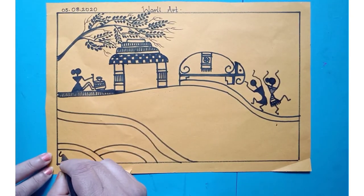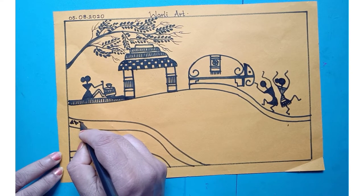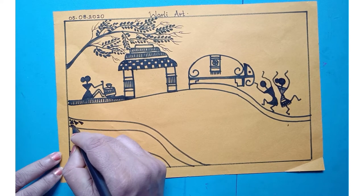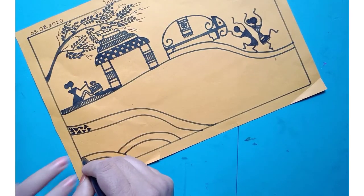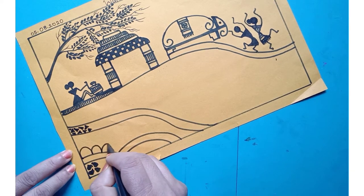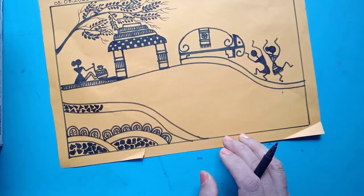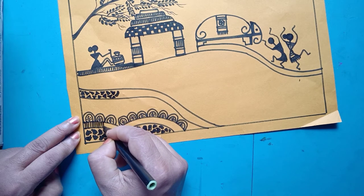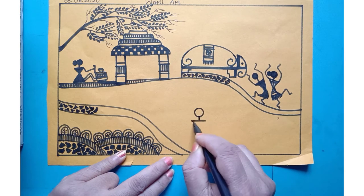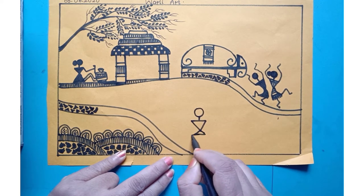Now in this part you have to draw like a mosaic texture. Anyhow you can draw the mosaic texture, and here you have to show triangles — small small triangles you have to draw and fill it. And here you have to draw curve lines. Now here you have to draw some standing lines. First circle, two triangles, two triangles.